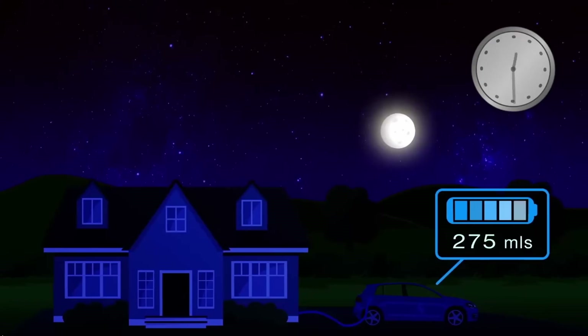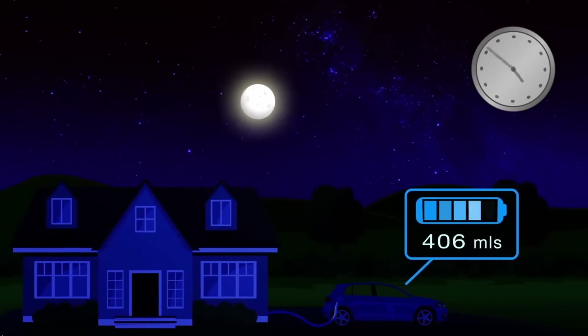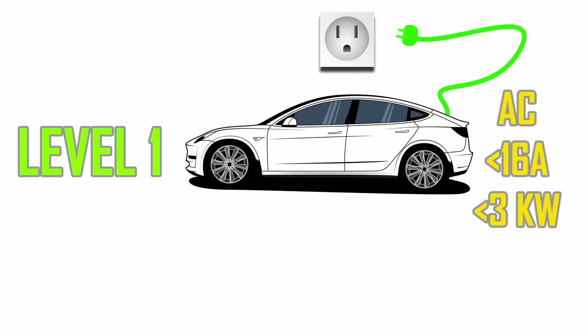The first segment is level one charging, which is usually done from a regular household outlet — in the US that's 110 volts, usually around 10 to 15 amps. The electric vehicle supply equipment does not convert it to direct current, so it is still in AC form when it enters the vehicle. The vehicle has an onboard charger that will convert that AC to direct current for the batteries.